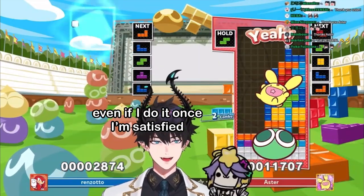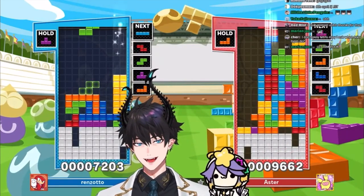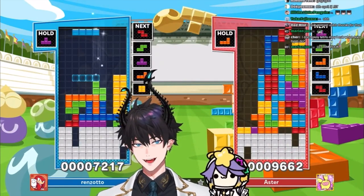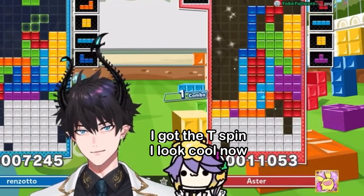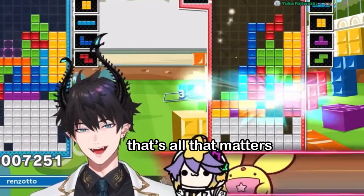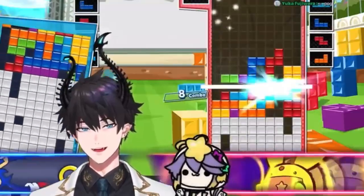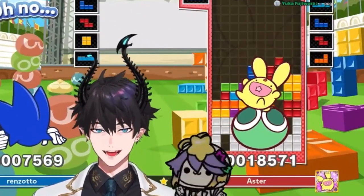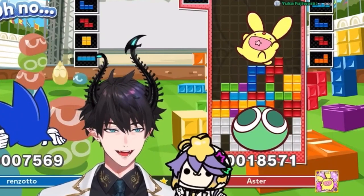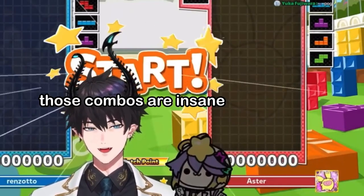Even if I do it once, I'm satisfied. Oh my god, okay, you can stop now. Those combos are insane.